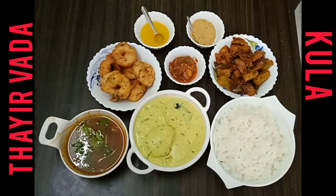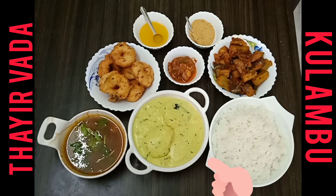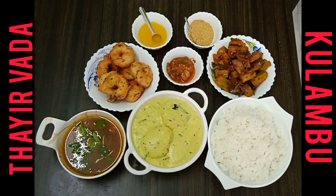Hi and welcome back to our channel! This is how we are doing this time. Let us share our video.